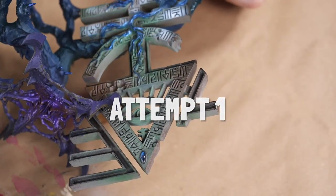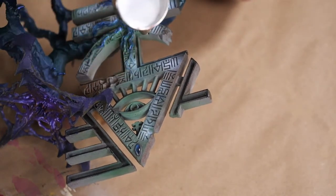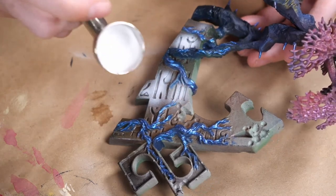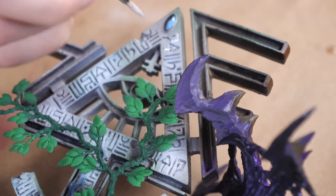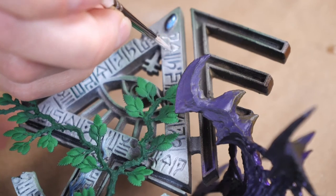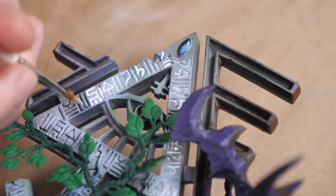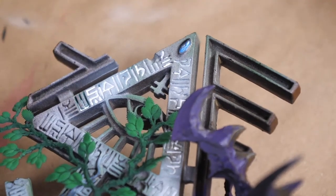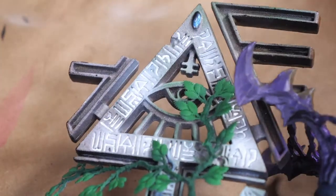Meg attempted this three times - today and yesterday. First attempt: focused on how to do it on stream without airbrushing. She did all the runes white with the airbrush, then filled the crevices. No lessons were learned - she forgot Saray's tip about gloss varnishing first so it trickles correctly. She also dropped in straight titanium white ink, then added thinner to help it flow more smoothly.